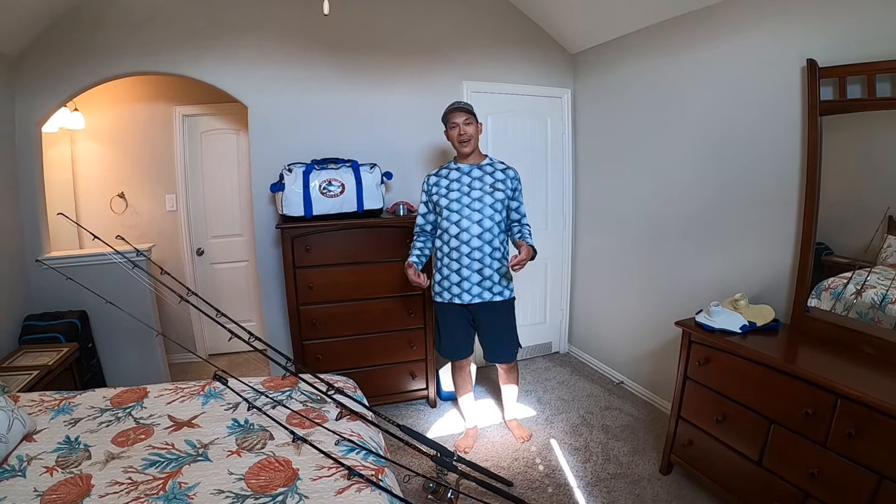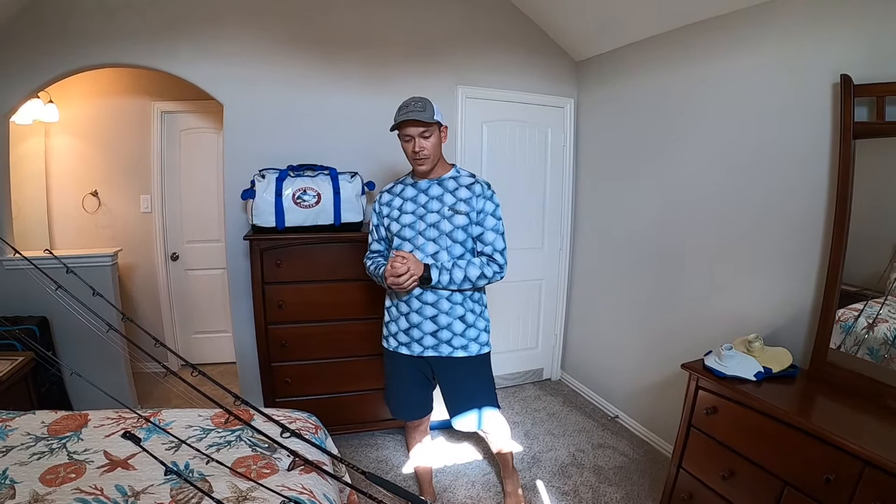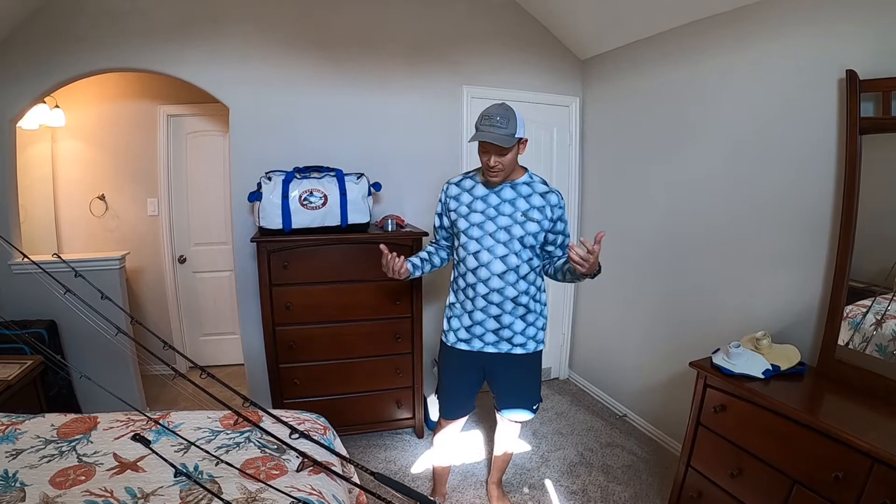All right guys, welcome back. I'm Captain B, and have I got an adventure for you. I made it out here to Texas — my whole life I've been thinking about fishing these oil rigs, and here I am. I'm preparing for the trip and just want to go over a few things I put together.